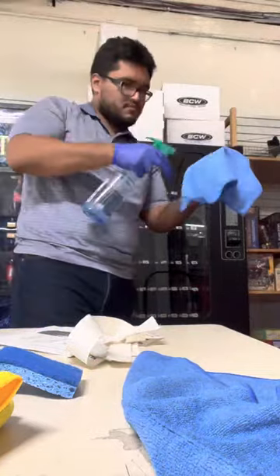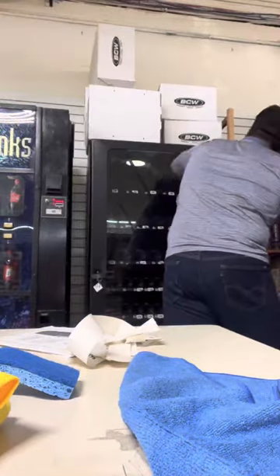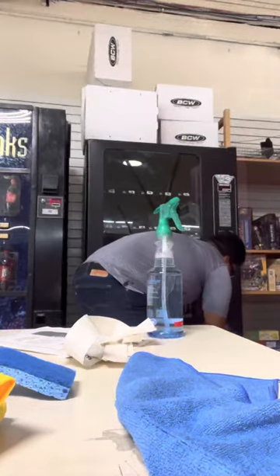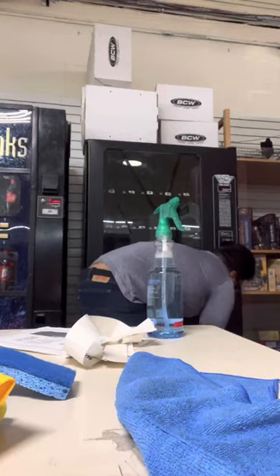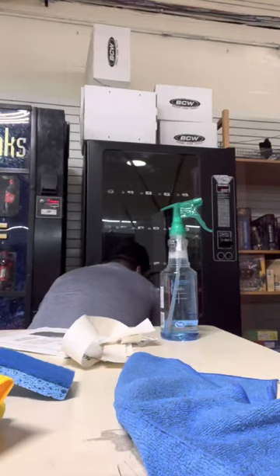The first thing we're going to do is clean the exterior of the machine, more specifically where the customer touches — from the keypad to the numbers and down to where they actually get the snacks. It's very vital we do that, especially since after the pandemic people are more conscientious about their health and making sure things are clean. I also wear gloves for extra precaution, and in case customers see me too, I want them to know that I take care of the machines.